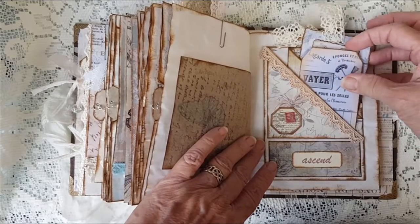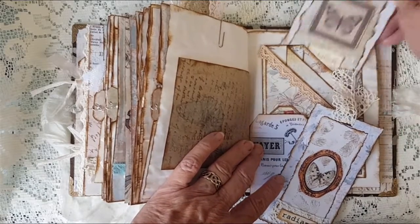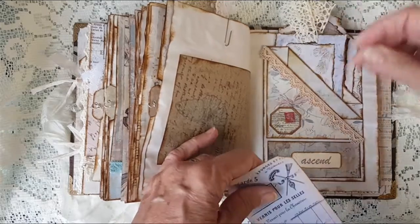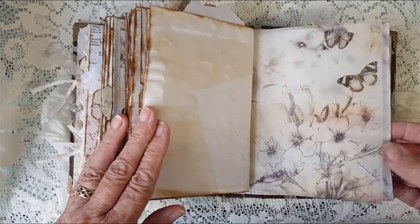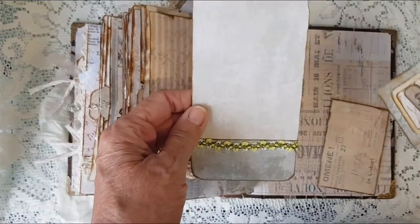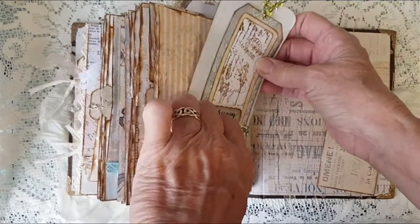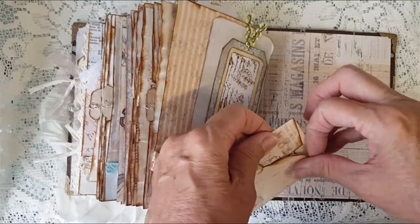We've got a multi-pocket there with various layered labels in it, and address labels on again. And we have a small envelope here.